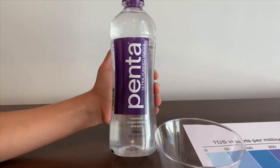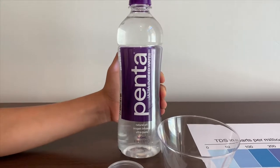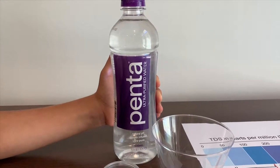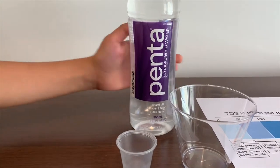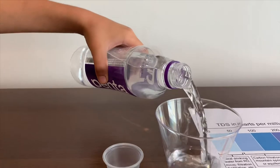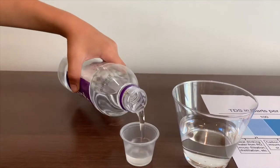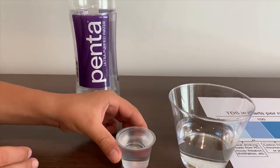This is Penta Ultra-Purified Water, naturally pH 8 oxygenated, ultra-pure from San Bernardino. Now let's put some water in. Too much — we need to put half.